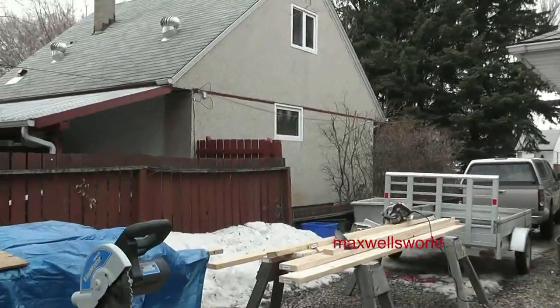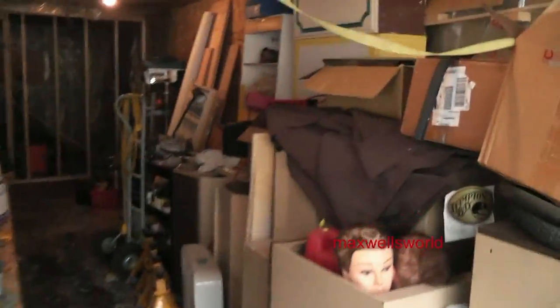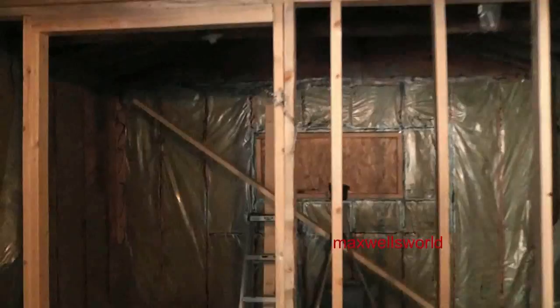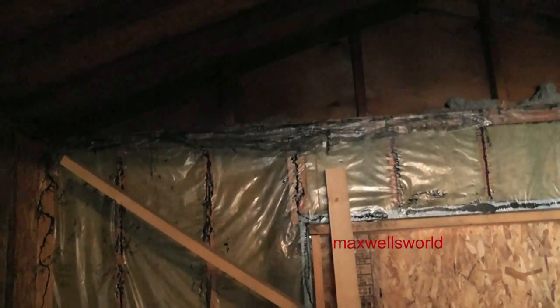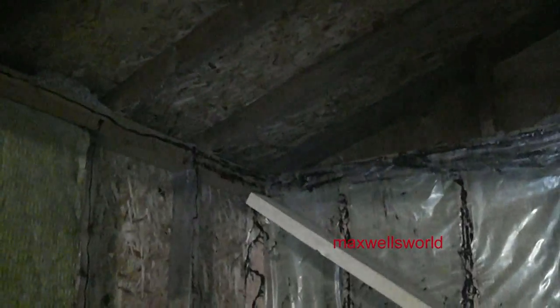I've been out here working on a roof rafter — had her all nice and measured out, one cut — and I ran into a bit of a snag. I went to go stand her up in place and she's not gonna fit in the ceiling where I wanted to, because in order to get her up and over the top plate on both sides, she's too long. However, she's not too long for the actual span between the roof on each side.